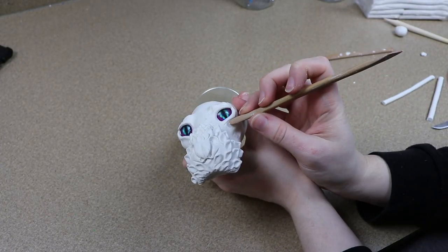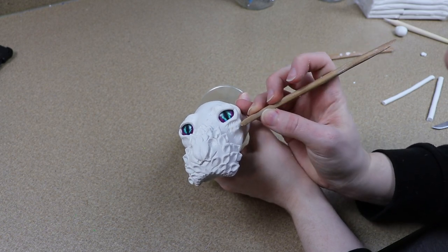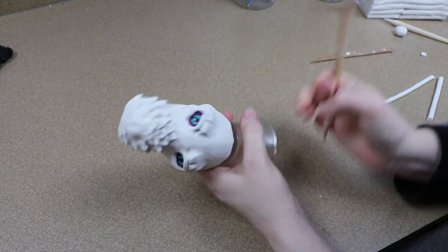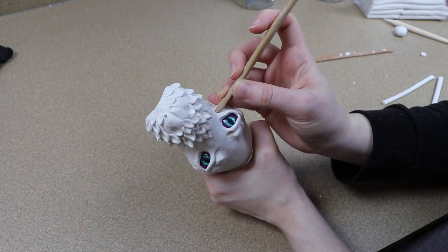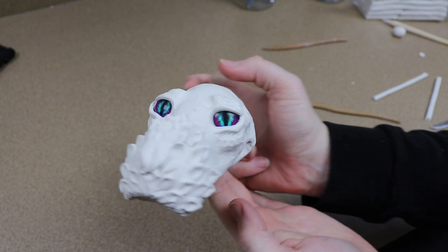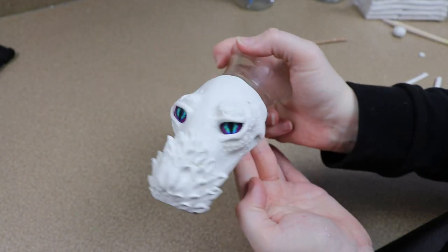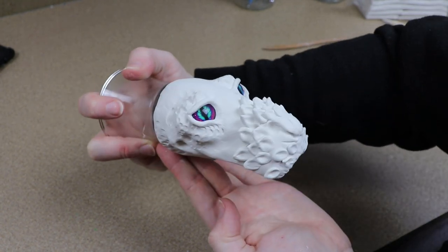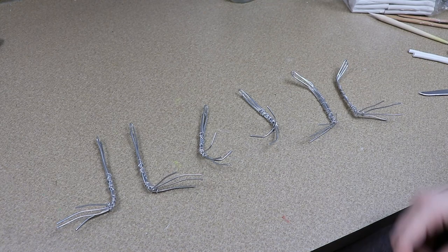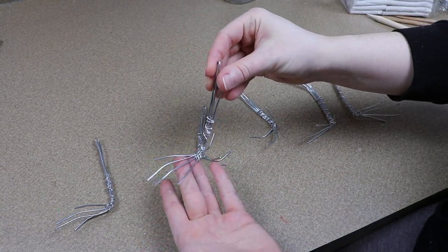After I got those features laid out, I just added a little bit more texture to the face. I focused on adding a scale texture under and over the eyes, just roughing it up so it's not a smooth surface. Once I was happy with how the face looked, I put it in the oven for about 45 minutes at 275 Fahrenheit. Now that the head is done, let's get working on all of our legs — we have six of them to do.